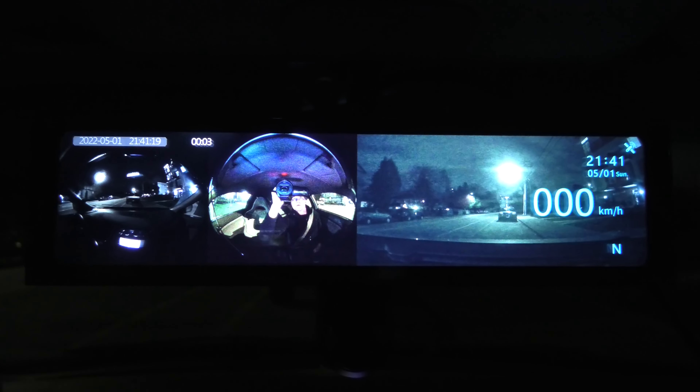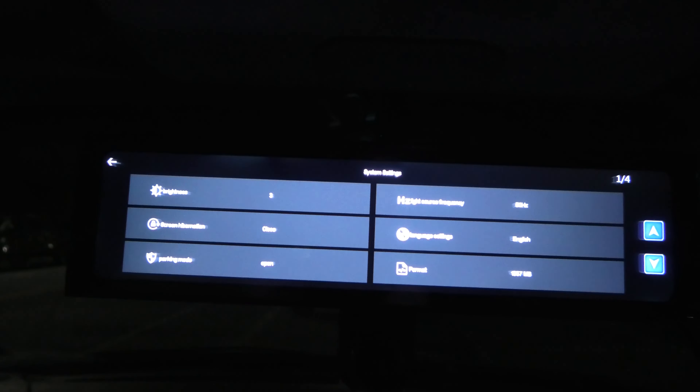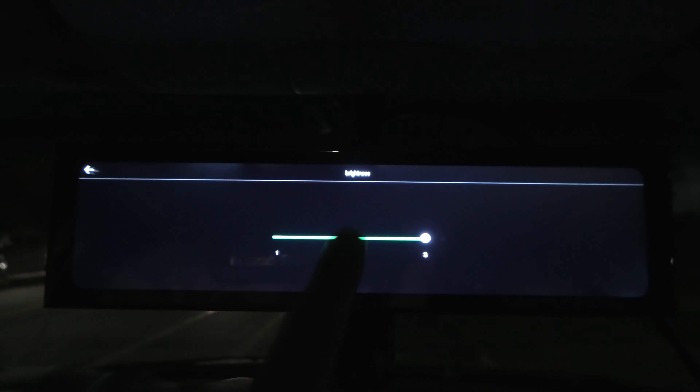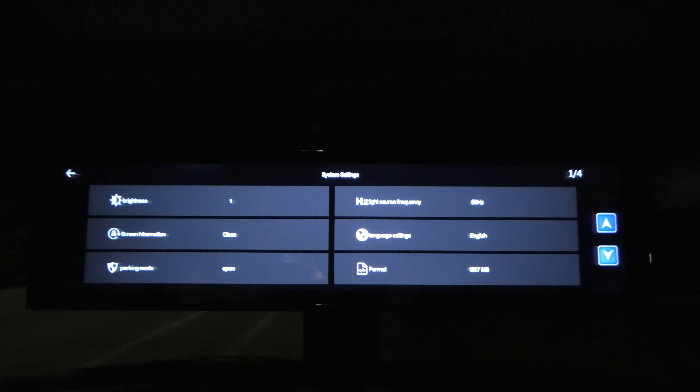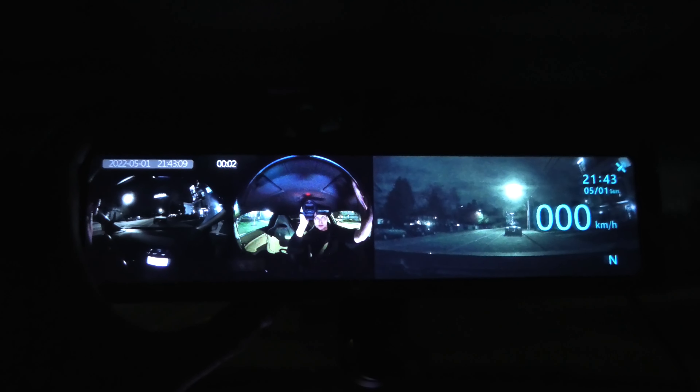This is how the mirror looks at night. You can change the brightness in the settings — there are three levels of brightness; right now it's at 3, you can change it to 2 or to 1, which is more suitable for night driving. You can also press this button and it will turn off the digital screen so you can use the mirror as a regular OEM mirror.